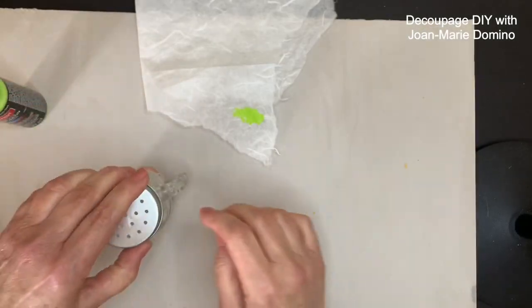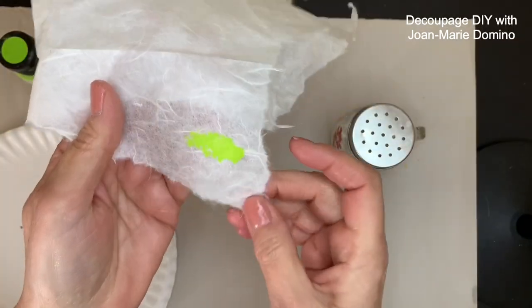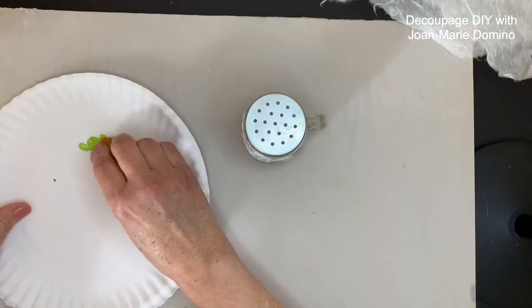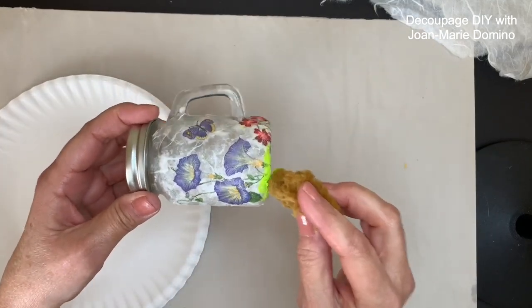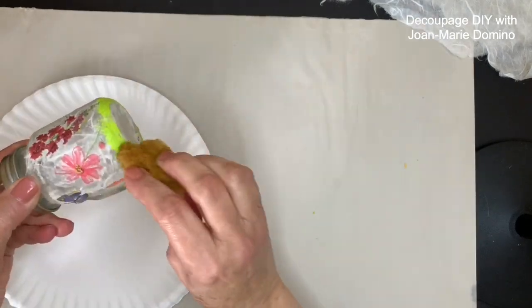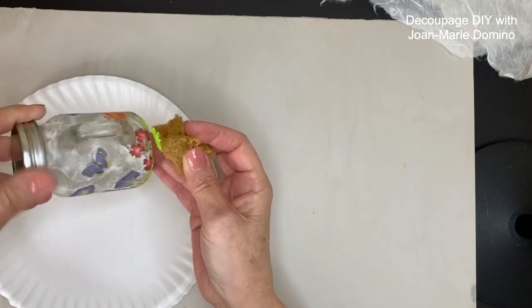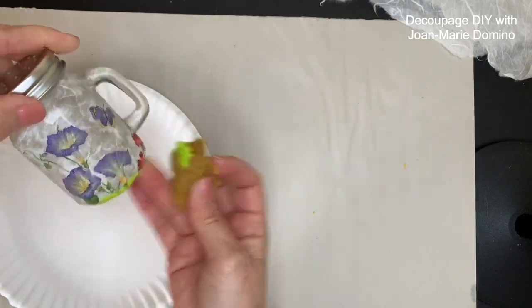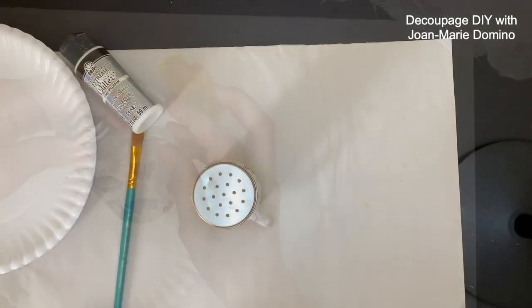I think this next step is a nice finishing touch. I have this really pretty spring green that looks absolutely fabulous on the white mulberry paper. I'm using a natural sponge and pouncing it all the way around the bottom. I love how this looks — it gives that little extra pop of color, just another finishing touch to the little shaker.